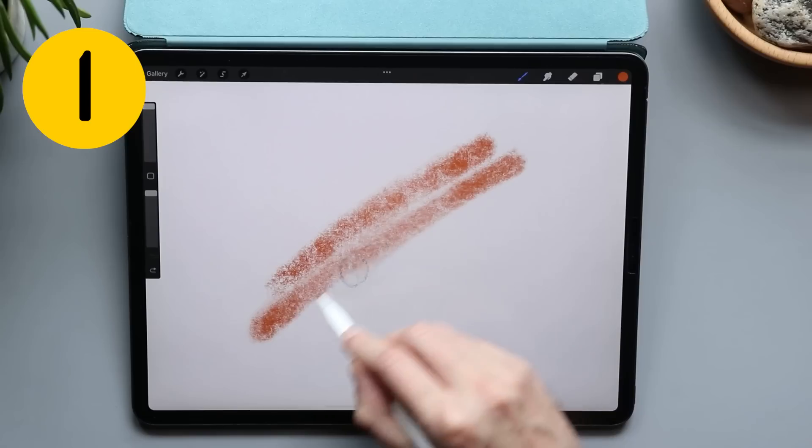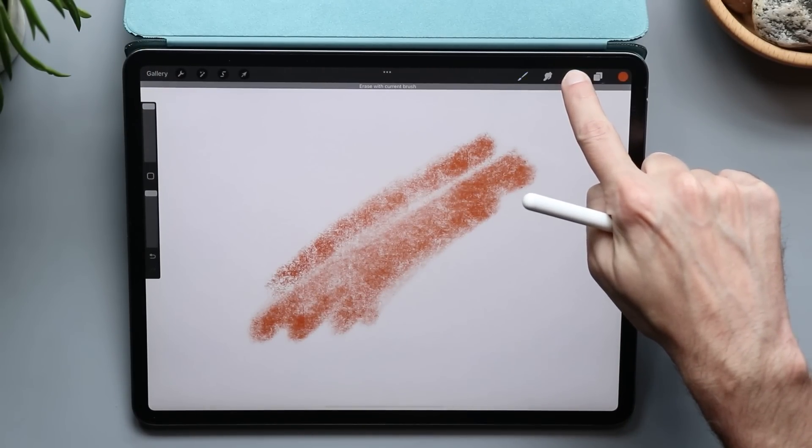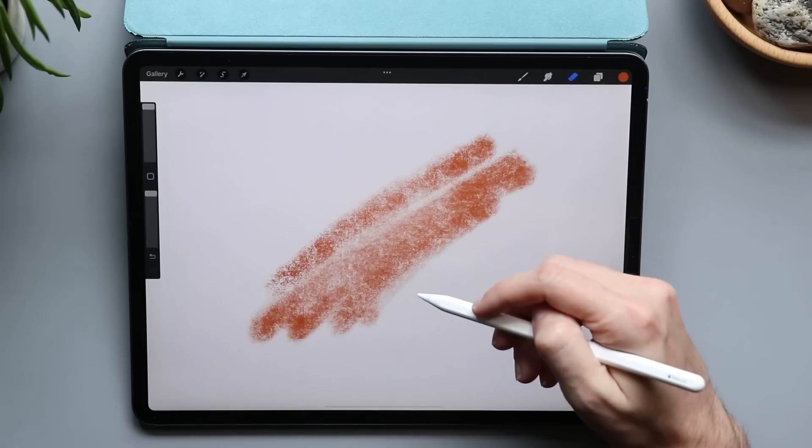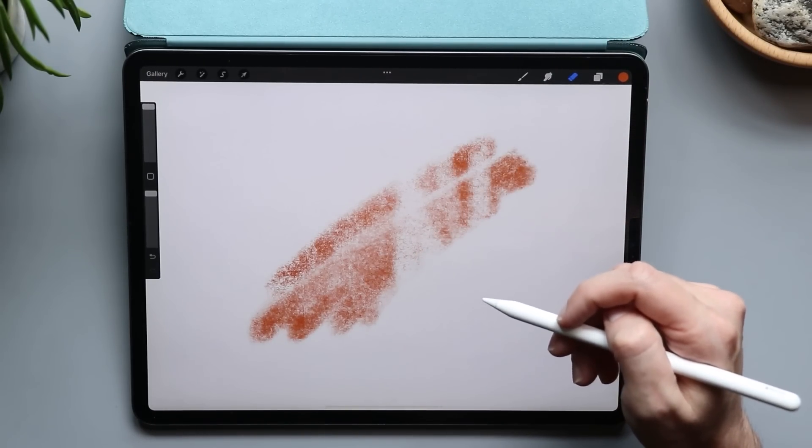Let's go to the tips. If you're using a texture brush that you really like and you want to erase with the same texture brush, you can tap and hold on the eraser and it automatically changes to the same brush you were just using. You can also do the same thing with the smudge tool.